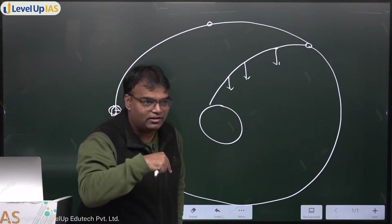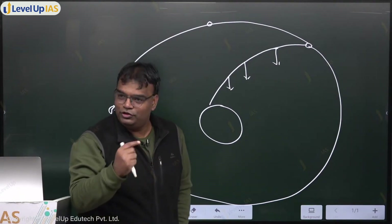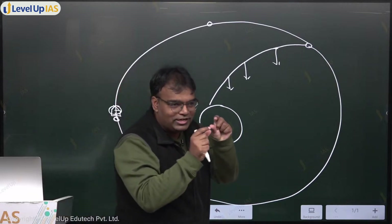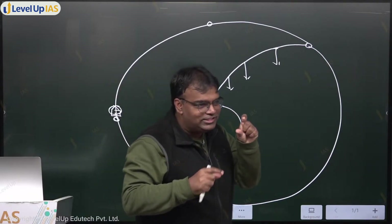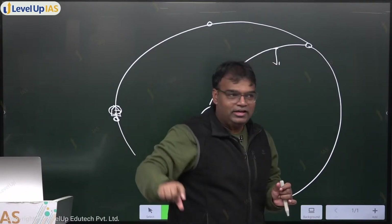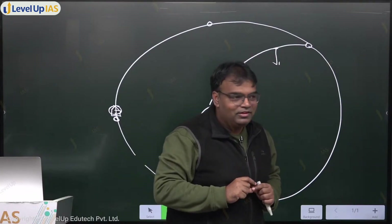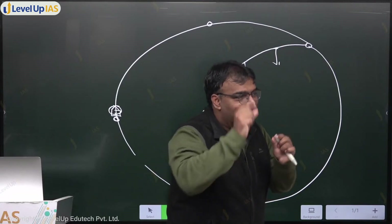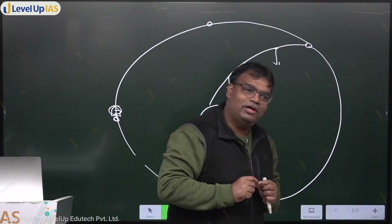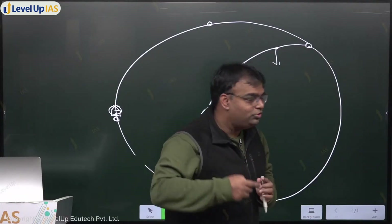When PSLV C60 went, it was the fourth time we used the fourth stage engine like this. The fourth stage engine launched the satellite, and since it has also started revolving, it will continue to revolve. When it continues to revolve, we can put sensors on it. If we put sensors on it, other people will be able to work with that data. That platform is called POEM.